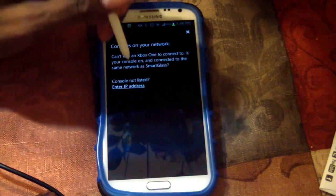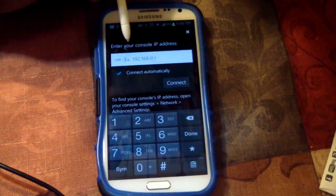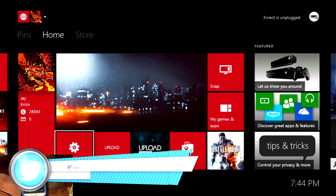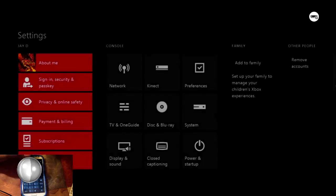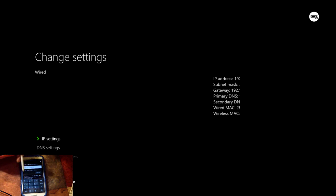You can enter the IP address of the Xbox One right here, and it tells you exactly how to go about getting the IP address. You go into Xbox One Settings, then Network, then Advanced Settings — that's how you find it. It's pretty much self-explanatory; click your IP address here and it'll find it for you.